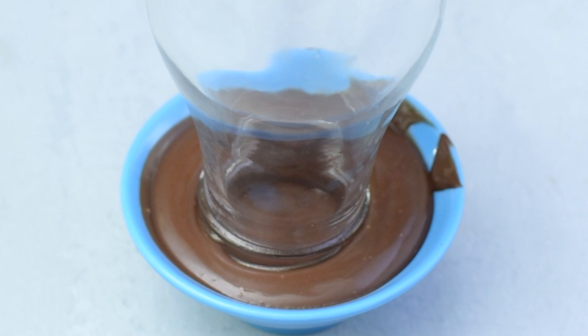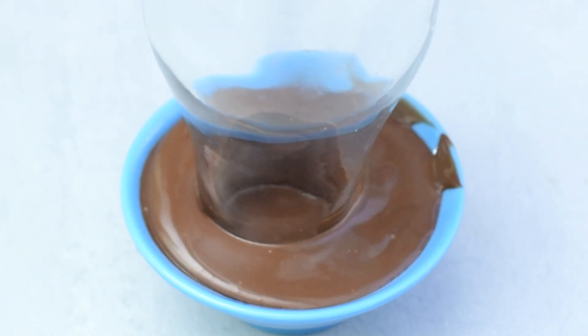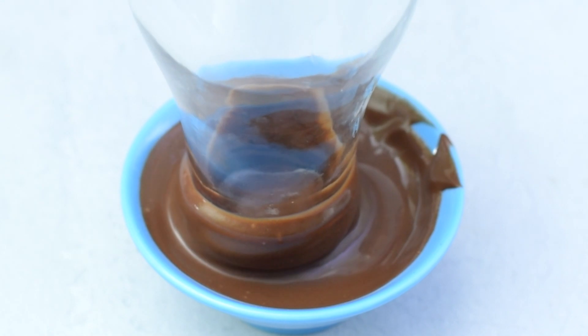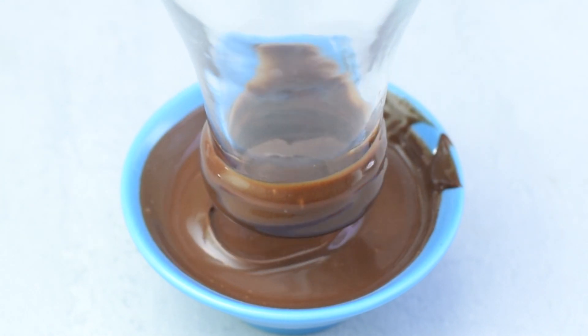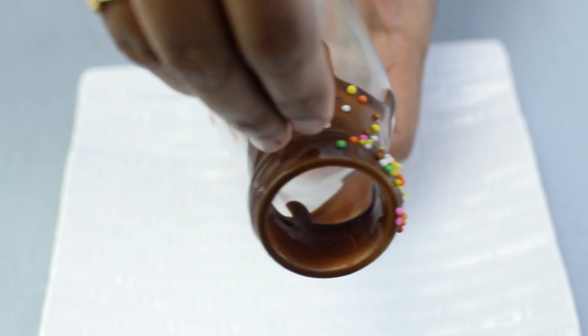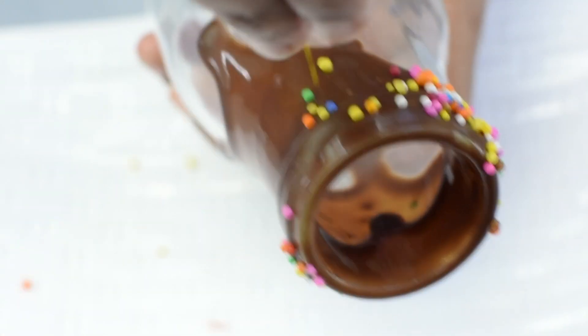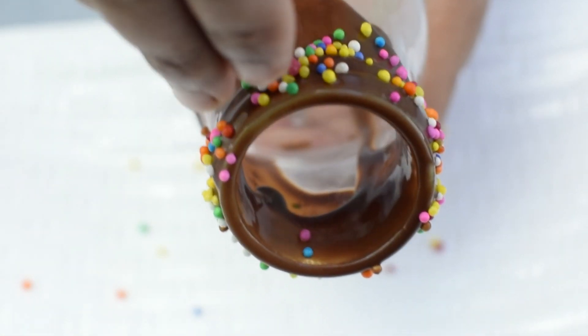Dip the rim of the bottle in the chocolate sauce or melted chocolate — you can use Dairy Milk or any other chocolate of your choice. I am swirling around the rim of the second bottle so it creates a drip automatically. Add some sprinkles of your choice; if you do not have sprinkles, you can use grated chocolate.